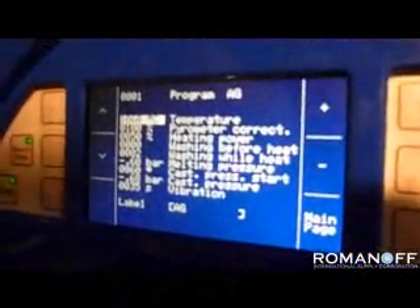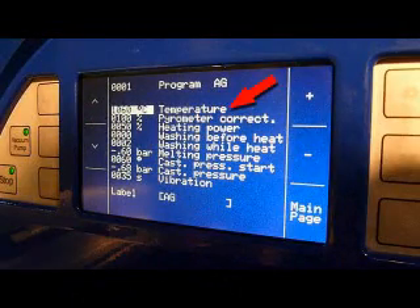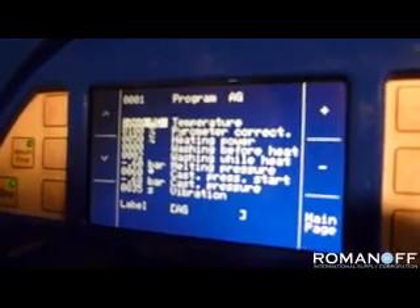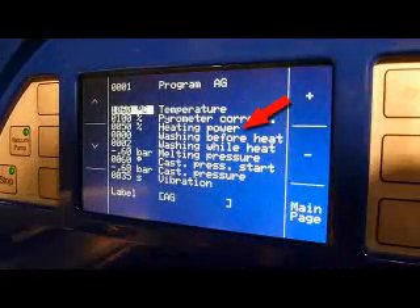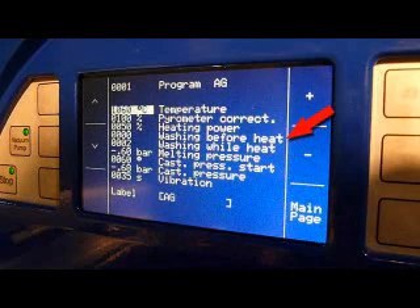The first parameter is the temperature at which you want to cast. In this case, we've set it at 1060. The second one is the parameter that indicates the reading is accurate. The third one is the percentage of power that you want to use for the melt. The next one is if you wish to do a wash cycle before the heating.